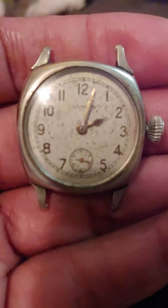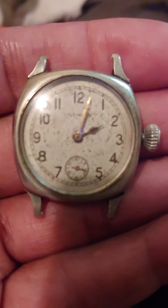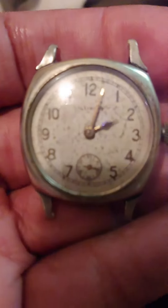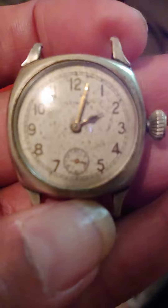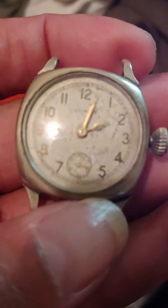Hi, good morning everybody, it's Roberts Watches again with another flea market find. Today we've got an Illinois wristwatch — this one's pretty cool but it's not running at the moment. Maybe I can get your opinion: do you think I should work on it or sell it as is? Just let me know.